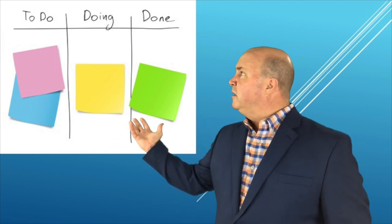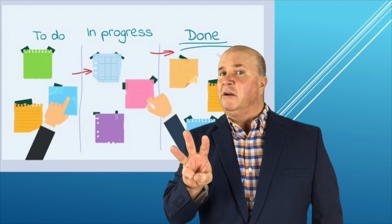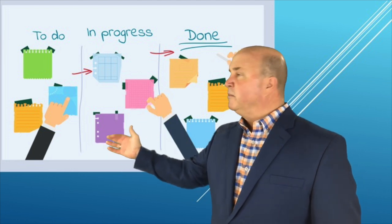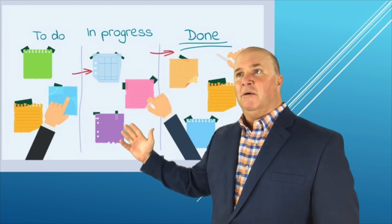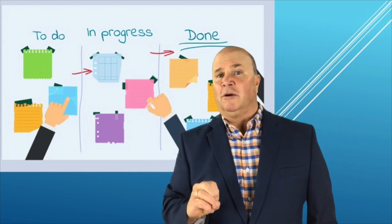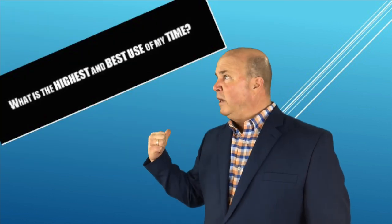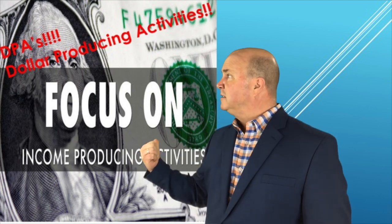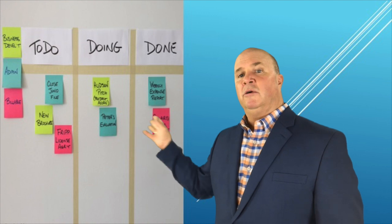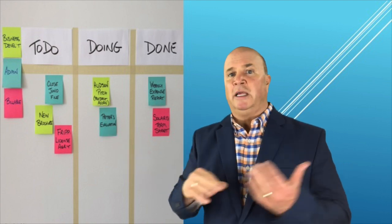The Do column holds things you want to do, but in Doing, you can only focus on a few things at a time — keep three in there at all times. Every once in a while you might have to move one back from Doing to Do, and that's fine. Those three things in Doing should be your most crucial, your highest best use of time — your dollar-producing activities.